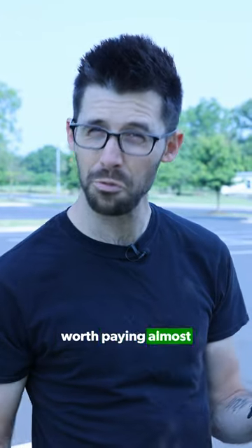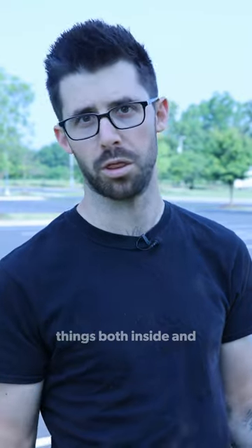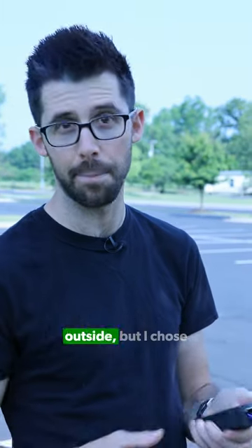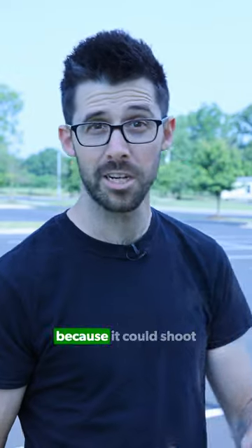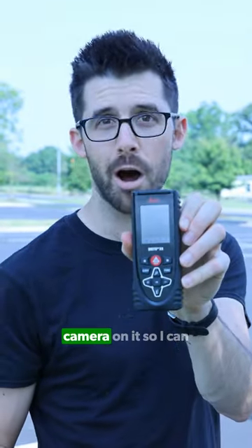Why is it worth paying almost $400 for a Disto? It's important to be able to measure things both inside and outside. I chose this one, the Leica X4, because it can shoot crazy distances and it works well outside. It's actually got a camera on it so I can see where I'm aiming.